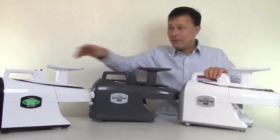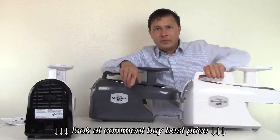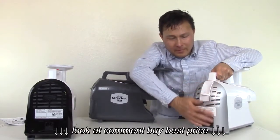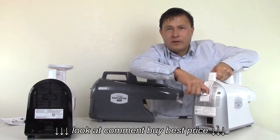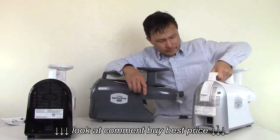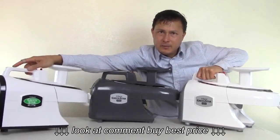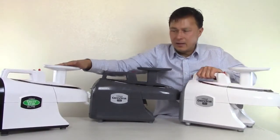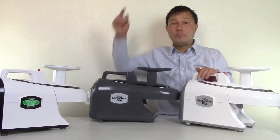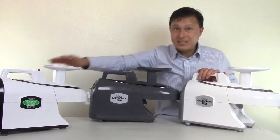The other main difference: on the back of the Elite it's basically just a black panel, but on the Pro it comes out a little bit and there's a tamper holder, so you always have your tamper ready to push produce through. I'm not going to get into all the differences between the standard Elite and the Pro in this episode — I'll put a link below to the video where I compared the Elite to the Pro.